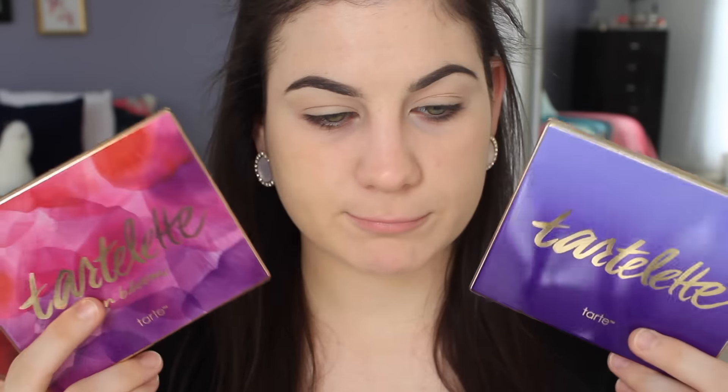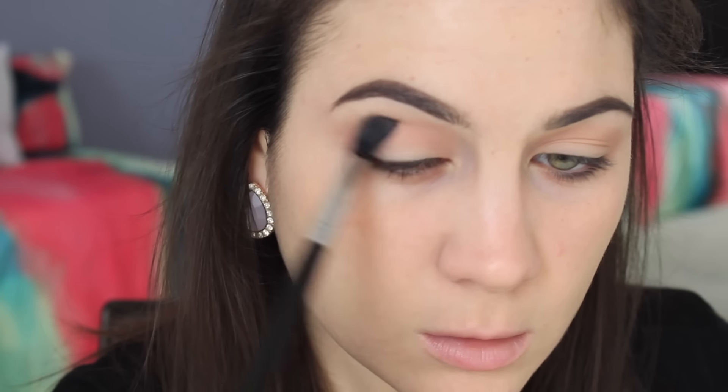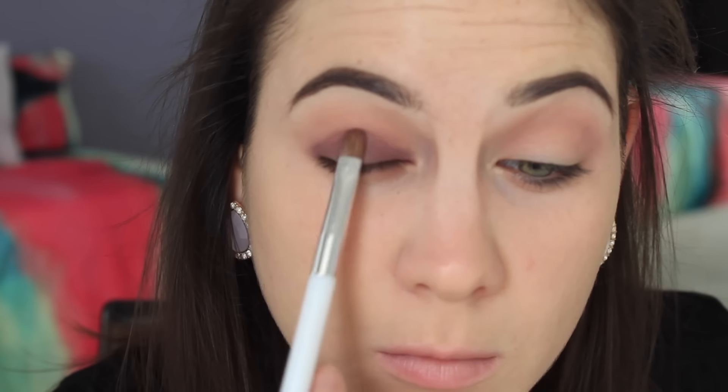I had to decide between the original Tartelette palette or the Tartelette in Bloom. I decided to go in order and use the original one first. I'm starting off by taking the shade Force of Nature, which is a kind of light brown, and this is going to be my transition shade. Moving on to Caregiver, which is a light pale purple — I'm putting that right on top of Force of Nature so when I put the dark purple on and blend everything out, you'll see that light purple peek through and give me a better gradient. I'm using the Sigma E40 and just blending everything out. Now I'm going in with Best Friend, which is a really pretty violet-y plum, and this is going all over my lid. I'm using a Sonia Kashuk shader brush and just packing that on. I kind of thought the shade would be a little more pigmented, but it wasn't too hard to work with — though it's not the easiest shadow either, so just keep that in mind.